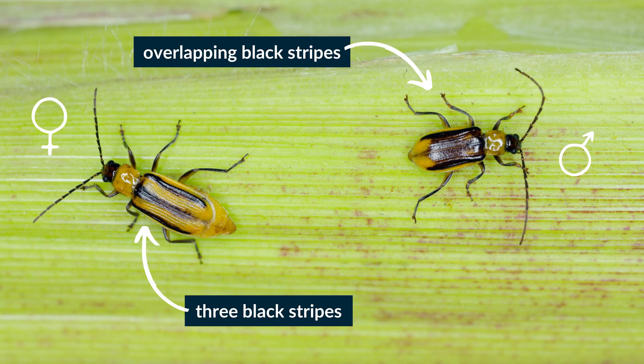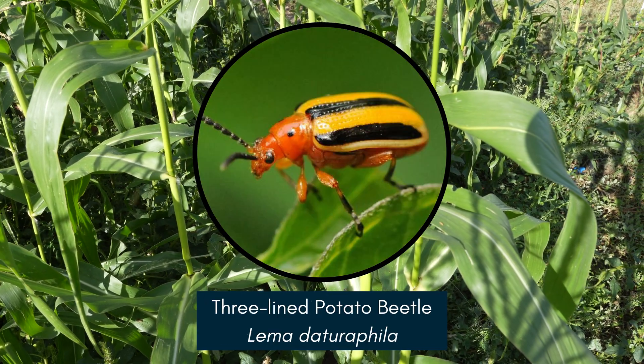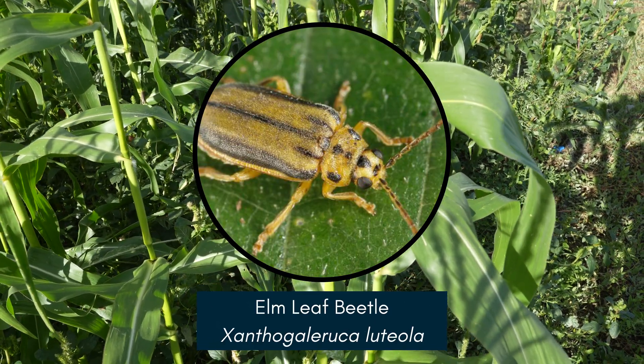Adults are about six millimeters long and have yellow bodies with three black stripes on the fore wings. Sometimes the black stripes overlap, making the wings appear solid black. Do not confuse them for similar looking striped cucumber beetles, rabbit bush beetles, three-lined potato beetles, or elm leaf beetles.